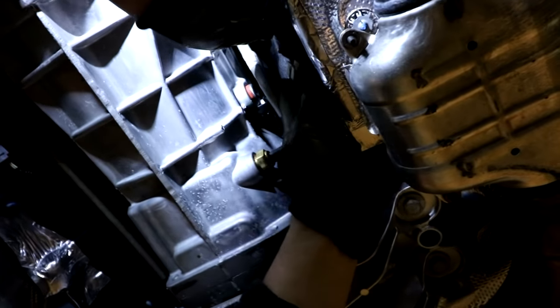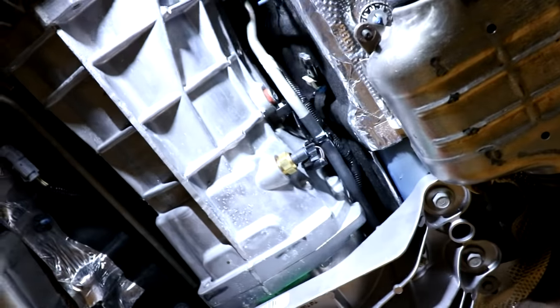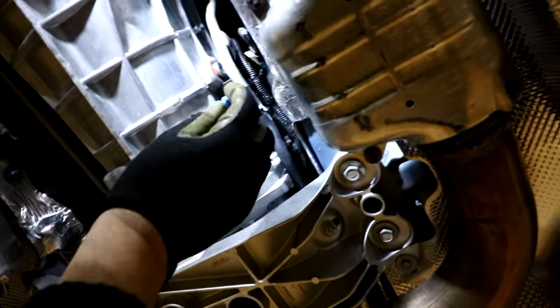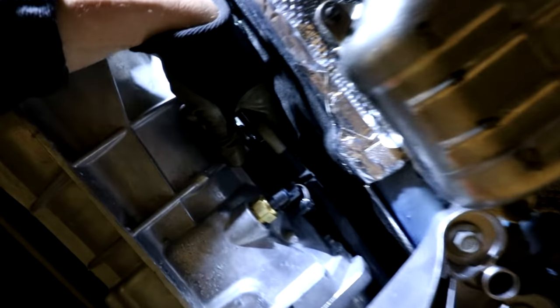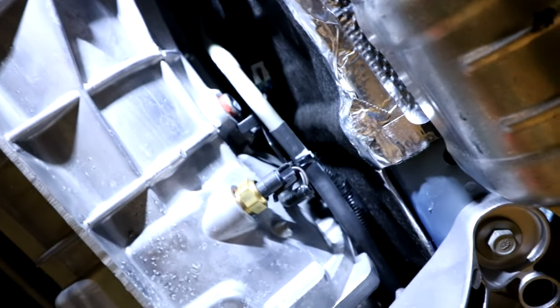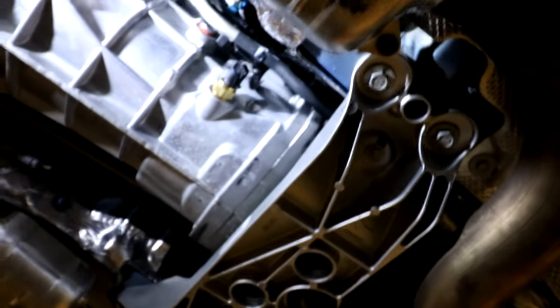So this is the part where you see it — you cap off here, and this is the part with their little sensor, which is gonna be fun to put in there. It's basically a hole way up in there at the top. Nothing's ever easy.